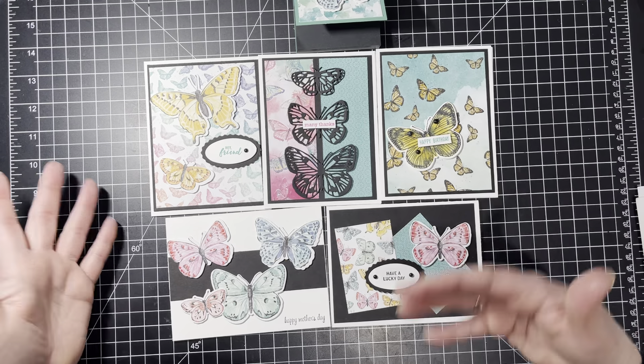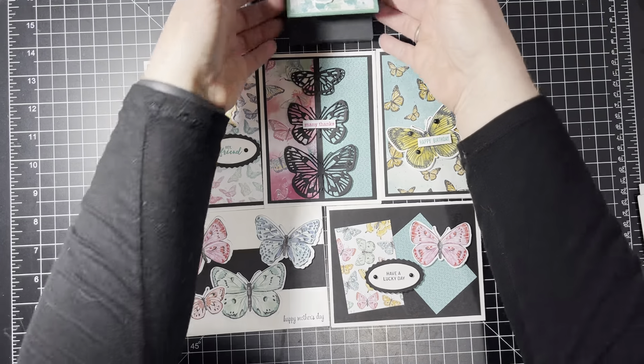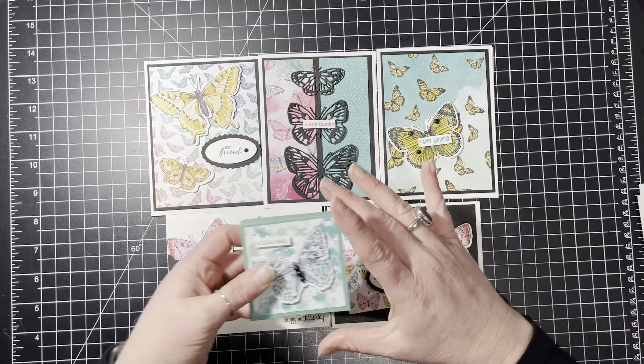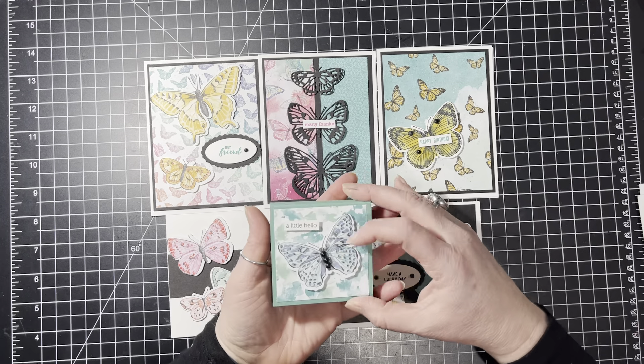I wanted to show you the projects that I have for this class. The deadline is March 3rd because the product becomes available to purchase on March 2nd.